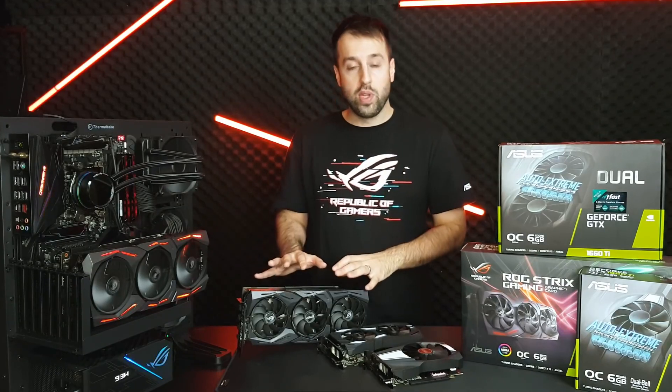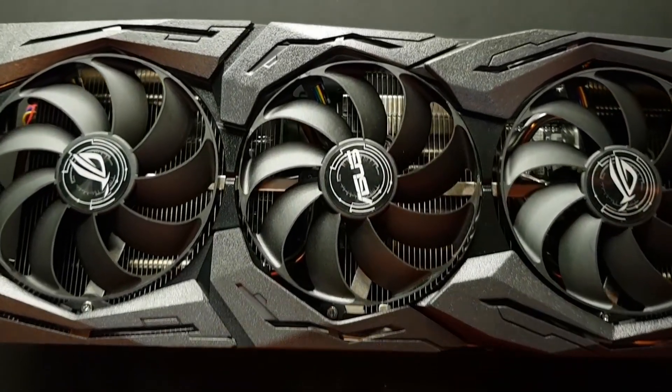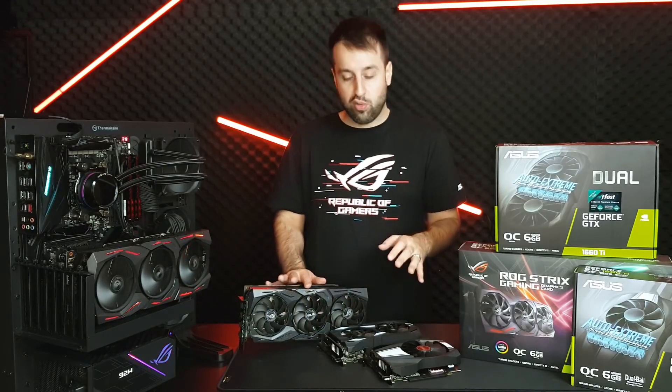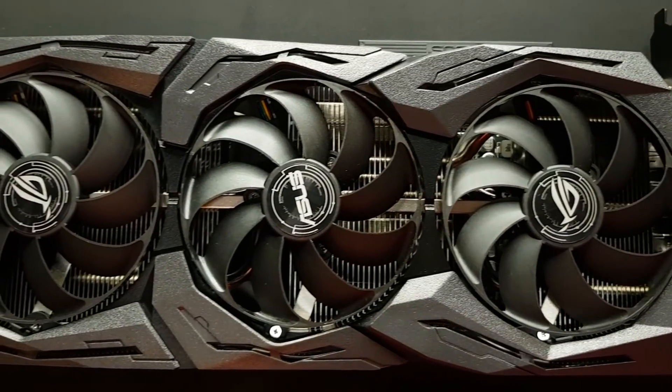It also comes with our top-of-the-line cooling tech. We have an Axial-Tech design for all three of the fans, and this is best explained with the ring around the edge. That ring actually catches air that would otherwise be just laterally dispersed and forces it down.